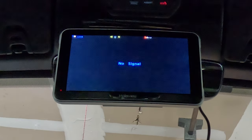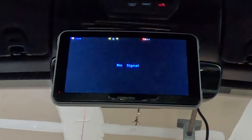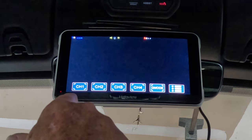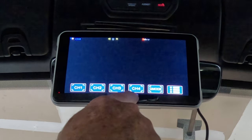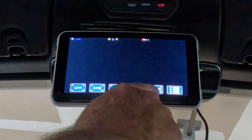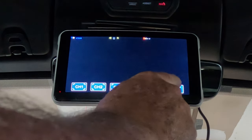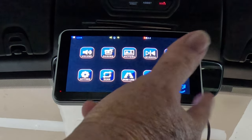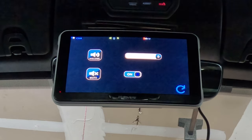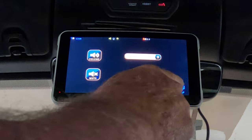Alright, let's talk about this new touchscreen. It works real similar to the old one except everything is touch display. I just touch the screen and it brings up our menu on the bottom. We can select up to four different channels or four different cameras. We have Q mode where we can select all four cameras at once, and all the way on the right is your basic menu. The first option is volume where I can control the volume for the camera or turn it off.